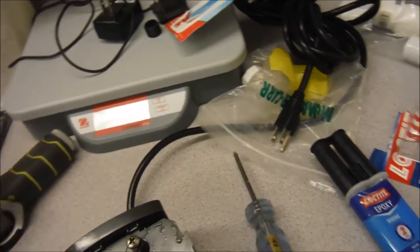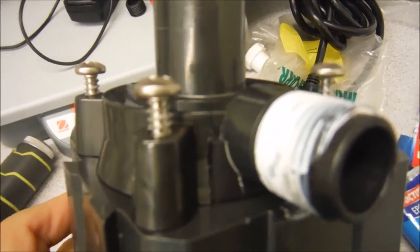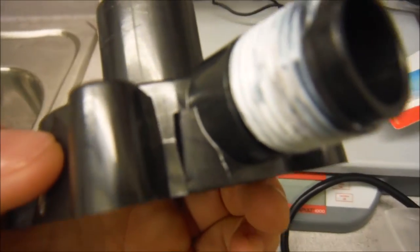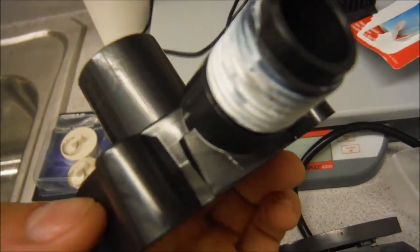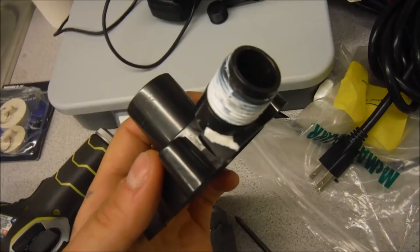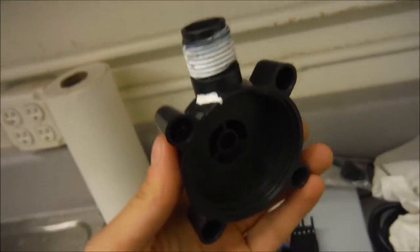I done messed up and tightened the fitting too tightly on my pump and it cracked. So now I get to take it off and epoxy it. I took the housing off — there's the crack. Now to mend it. I've epoxied this housing to the pump that I broke, and hopefully it works. It kind of looks a little pretty, but it's not. Fingers crossed.